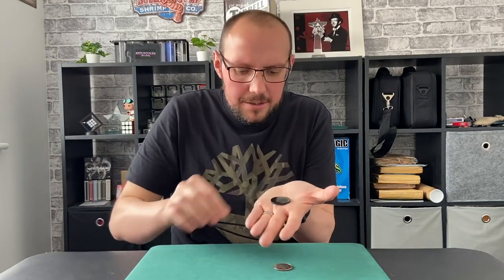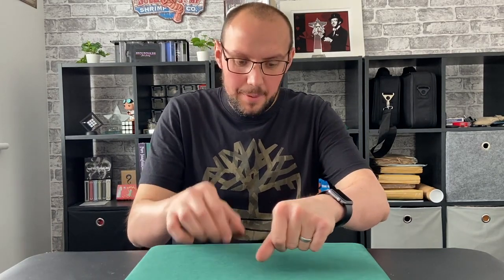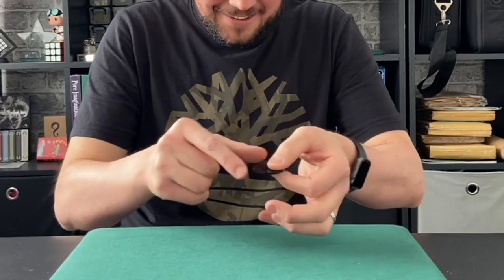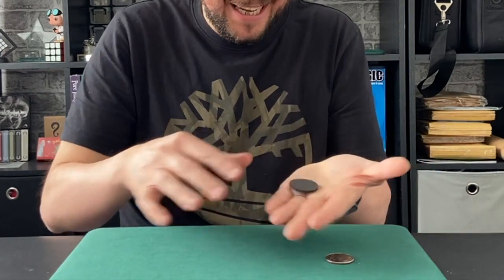I want to show you one of these. It might just look like a black disc to you, but actually it is a black hole. It's a portal to another dimension. If I take a coin and place it into my left hand, we're going to take the black hole and I'm going to place that inside as well. Just like that. And I feel it like it's sucked up into the black hole. Now to get it out, you just got to find the exit point which is just there and you can cause it to jump right out of the hole.